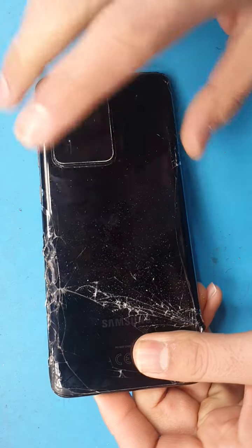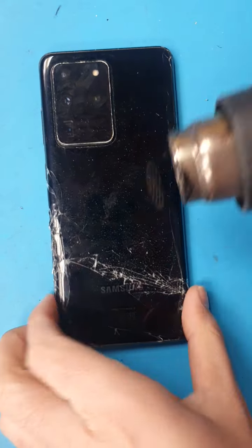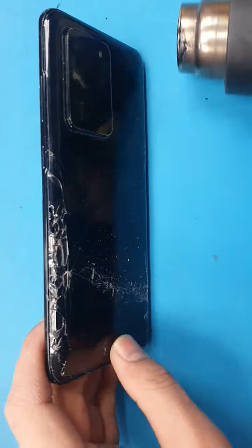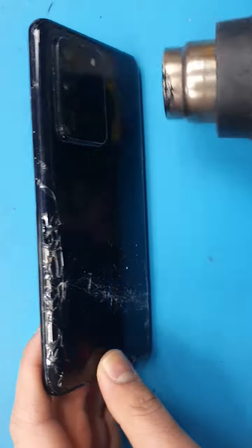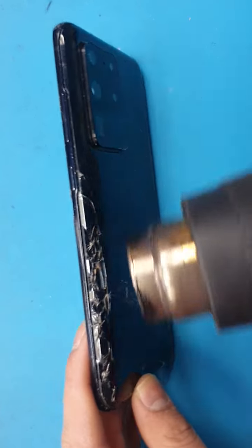To start with, we will heat up the back a bit with the heat gun or on a heat pad. It's warm to touch.